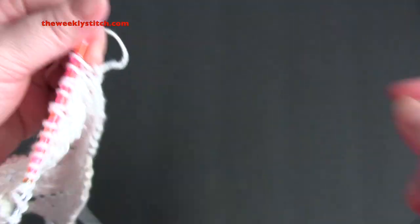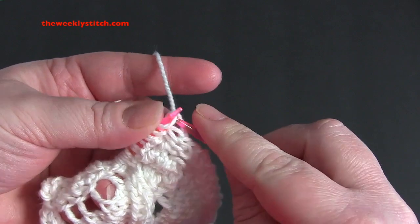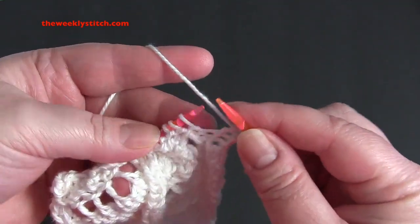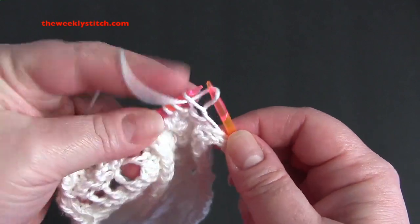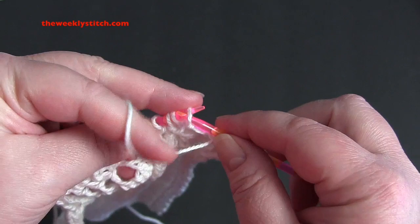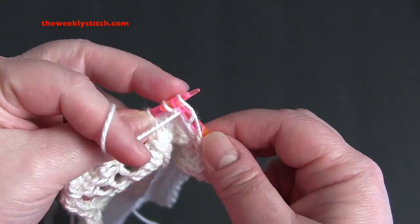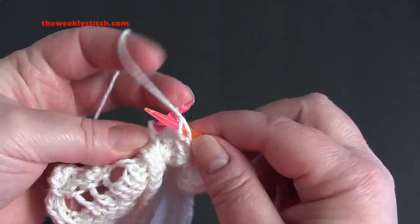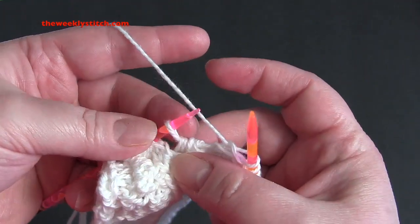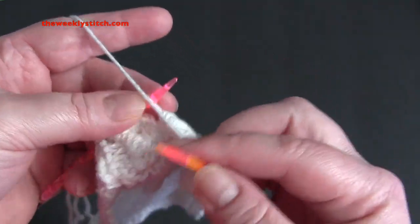And for row 14, knitting the knits and purling the purls. You will also be purling the stitch that you passed your 5 loops over.